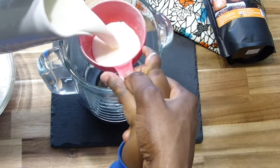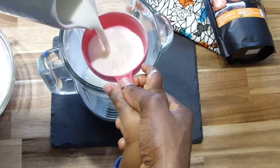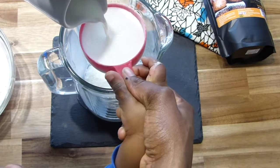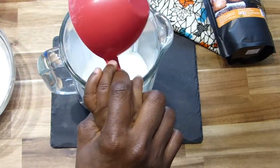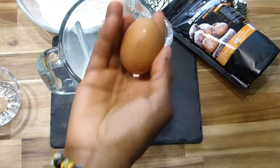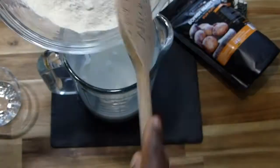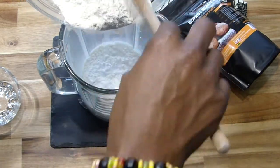Basically I was putting everything — the mix, milk, butter and eggs — into my blender because I was just going to whisk it up. It is so much easier and quicker, less work to do. But you can choose to whisk it in a bowl if you want to.